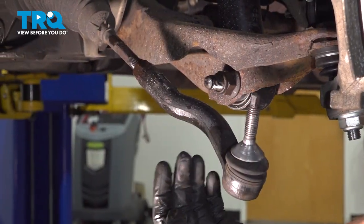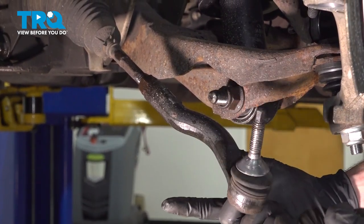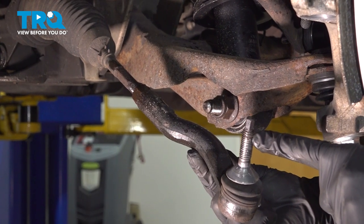Now we can start unscrewing the outer tie rod end from the inner tie rod end. As we turn this counterclockwise, count the amount of turns it takes to remove it.